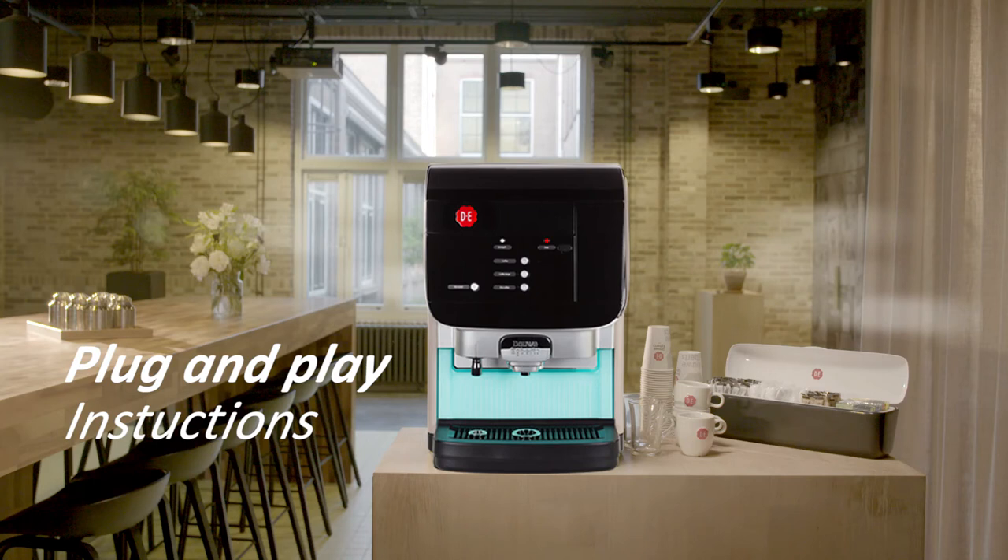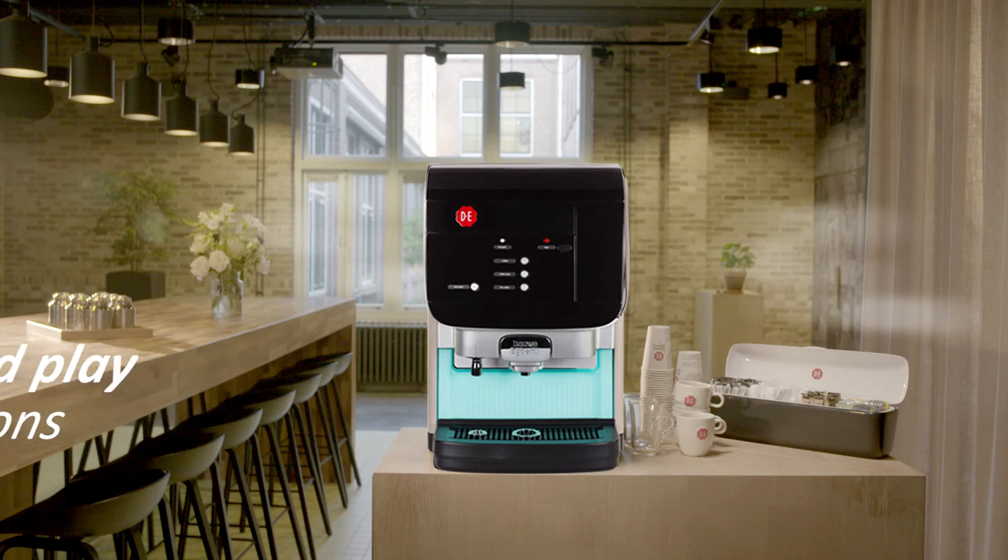Plug and Play Instructions. Congratulations on the purchase of your coffee machine. Perform the following steps to install your machine, get it started and brew great coffee.